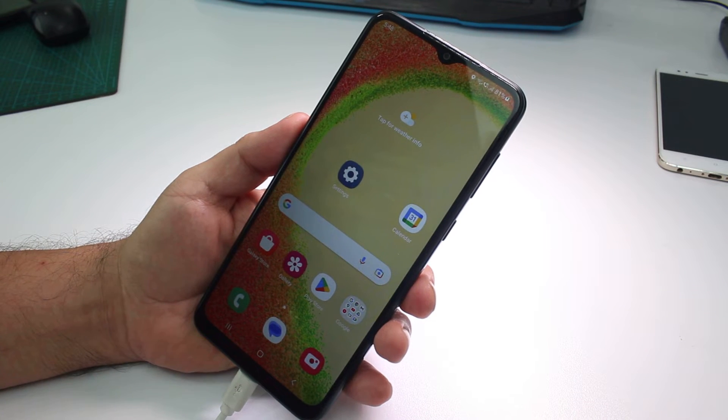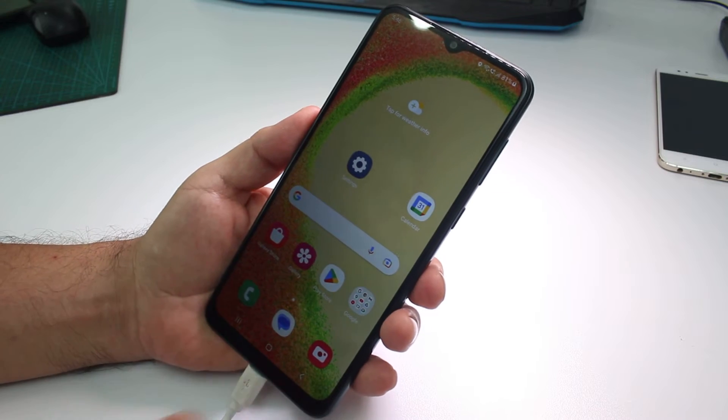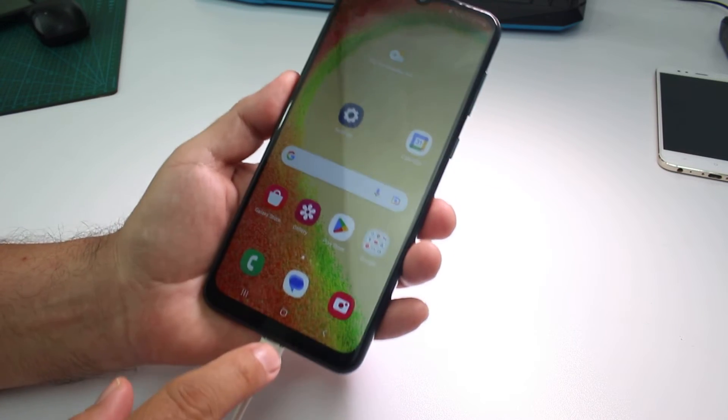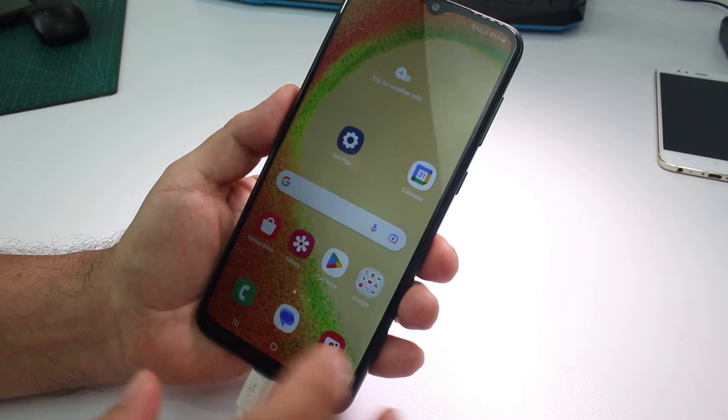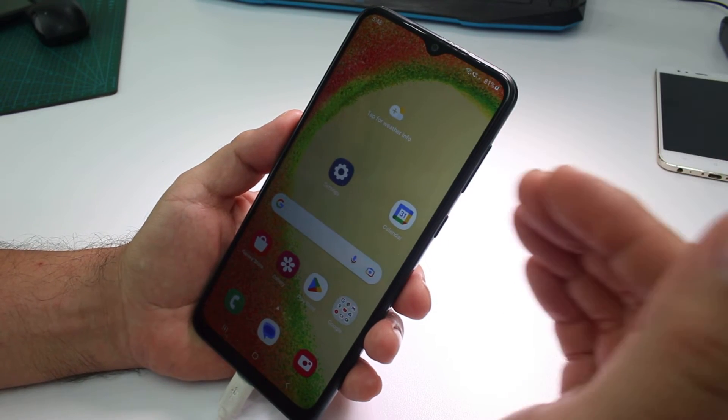Very fast and easy: how to open recovery mode on a Samsung Galaxy A45. First of all, you must have the data connection cable and the phone must have a battery charge of at least 60%.